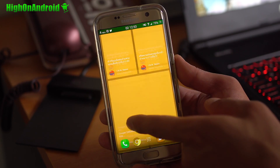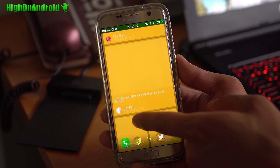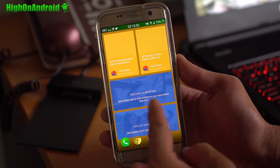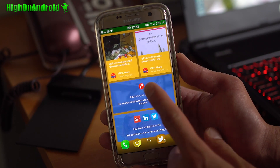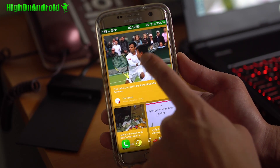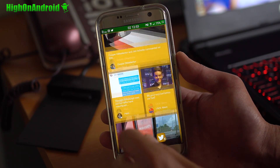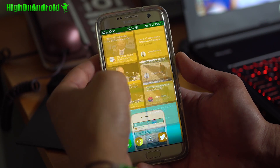What's sort of new with BlinkFeed is you can go ahead and add your Twitter and Facebook feeds. My internet's kind of slow so it's loading slow. You can also get regular news by installing the NewsRepublic app — it'll do it for you, pretty simple. I actually don't like that part, but I like putting my social feeds in here. It's kind of neat.